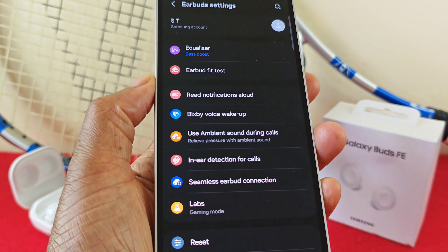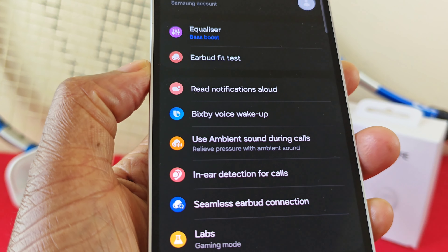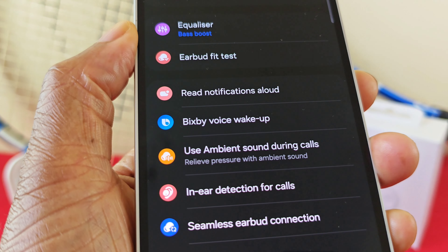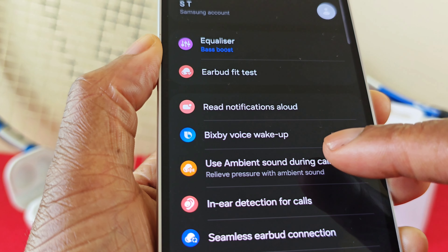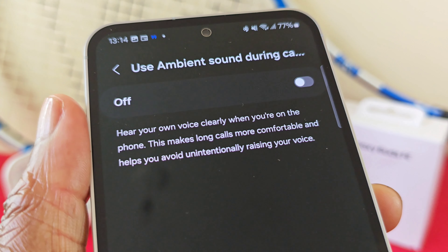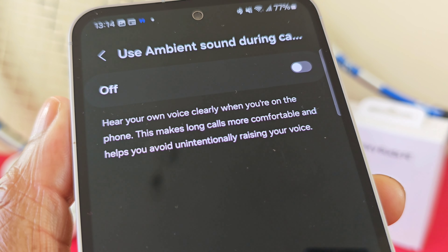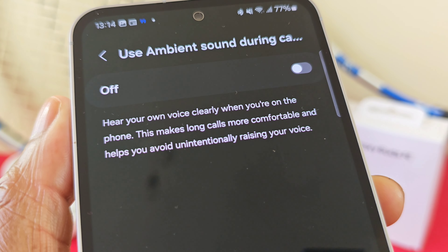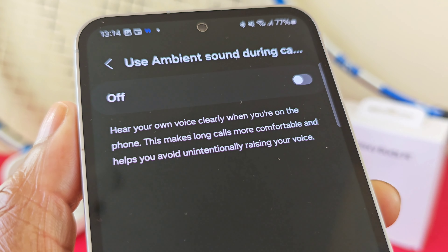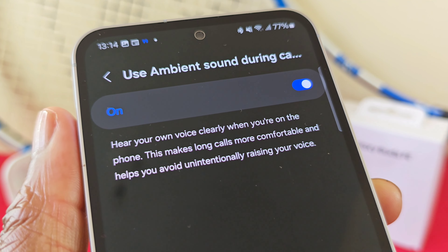If you find that you are in a noisy location or you're going to be on a long call, one recommended feature is to use ambient sound during calls. As it says there, you can basically hear your own voice without having to raise your voice. Just make sure you enable this feature and that should help somewhat.